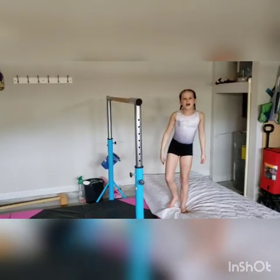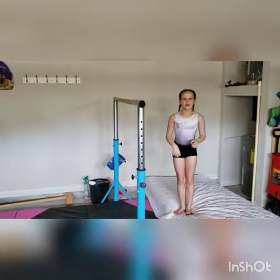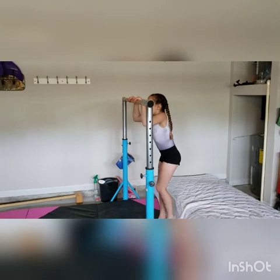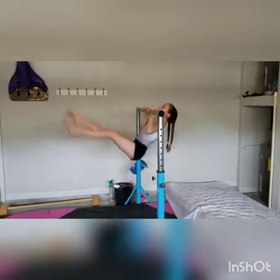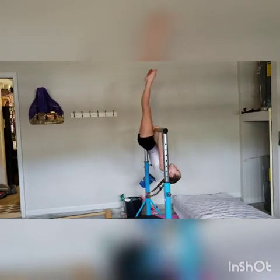For those of you that have a bar available, we're going to do levers on the bar. You're going to do 10 non-stop, but for the video I'm just going to be doing 5 non-stop. Continue that 5 more times.